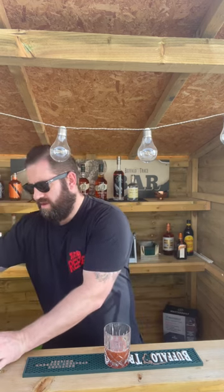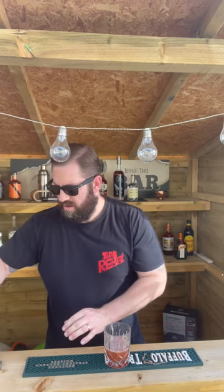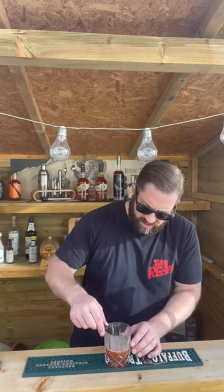And to finish, I'm just going to garnish with one of our cherries. Cheers.